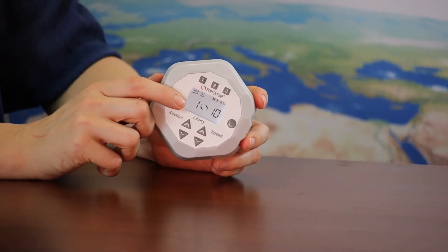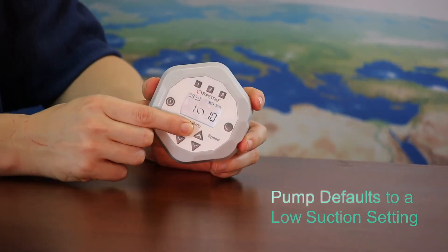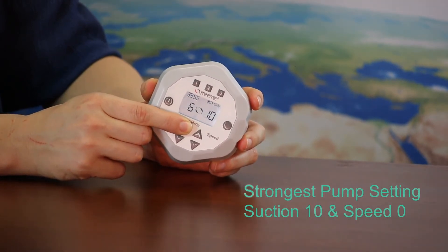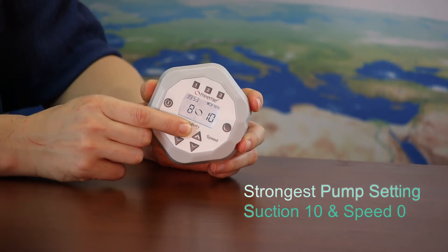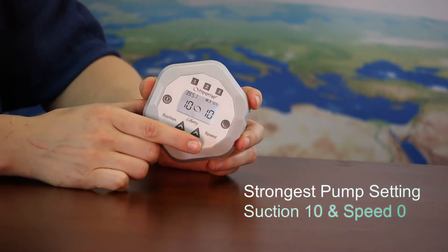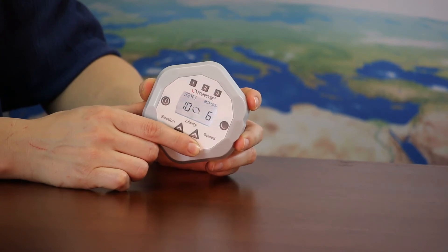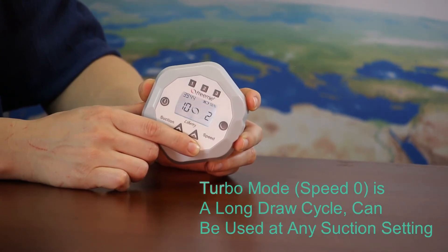Turn your FreeMe Liberty pump on. It defaults to a low setting. To reach the strongest pump setting, turn the suction up to 10, then turn the pump speed down to zero. When the speed is set to zero, turbo mode starts.